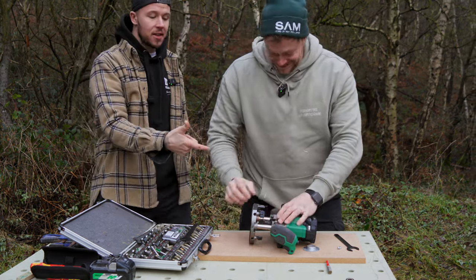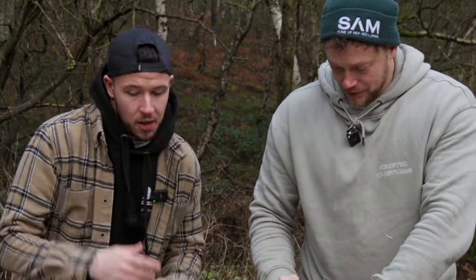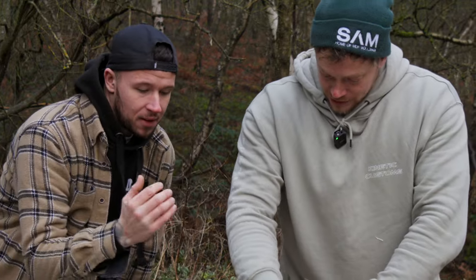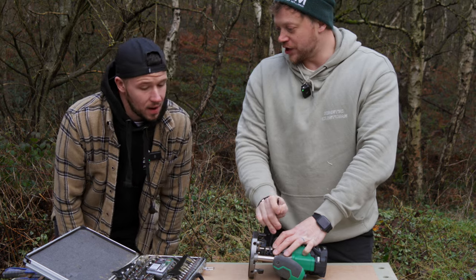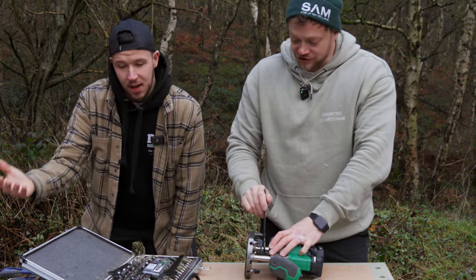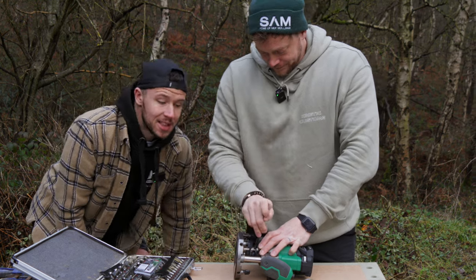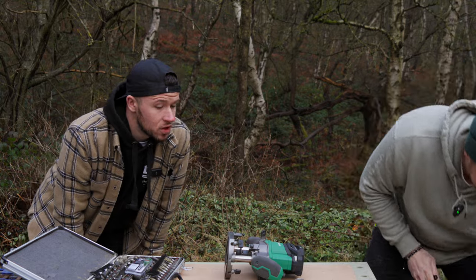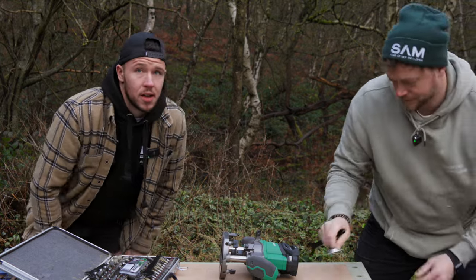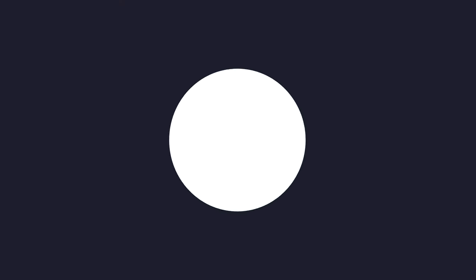The great thing is about this — this means you only have to have one router in your van. You haven't got to carry the bigger one and the smaller one. This does it all. Before the days of cordless, we would all have several — a big one used predominantly just for kitchens, and you'd carry your leads. This takes away all of that. It also means less weight in your van, and when you empty your van in the evening, you've just got one box rather than two or three. Win-win!